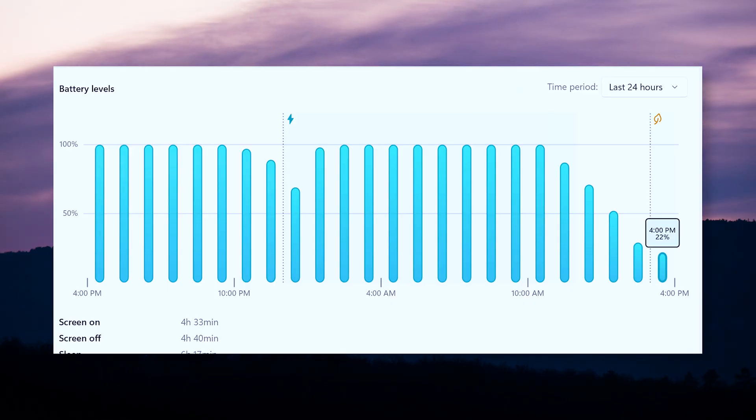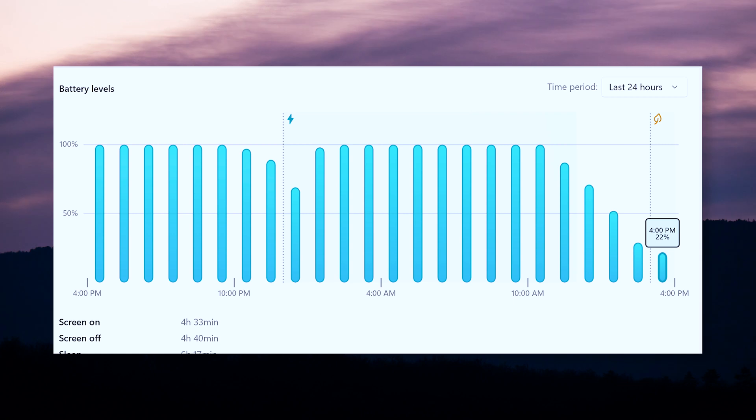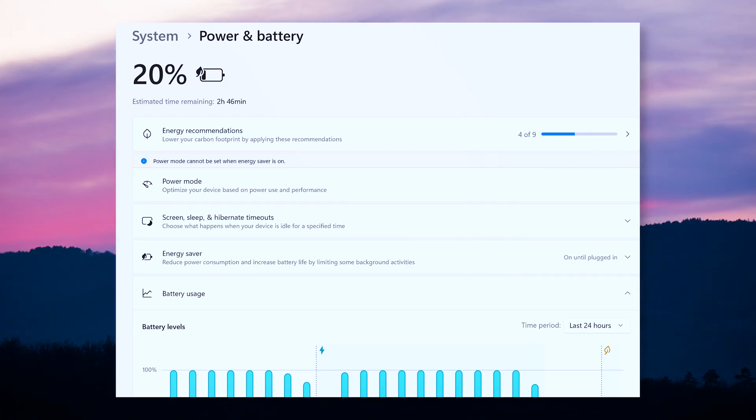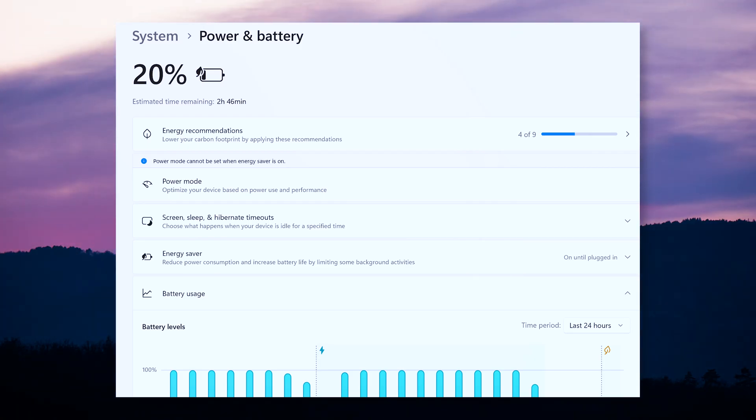The battery life is superb. The 70 watt-hour cell gets me through a full workday with lots of productivity workloads, even some gaming and editing. Taking it off the charger around 9:30 AM, it would die or get near 0% by 5 PM — so just about 7.5 hours. I also appreciate the Rapid Charge Express, which gives you 3 hours of use from a 15-minute charge, very useful when traveling.